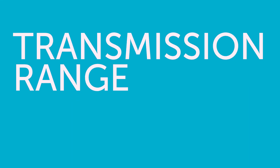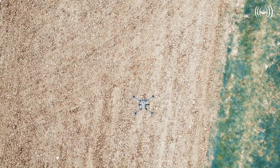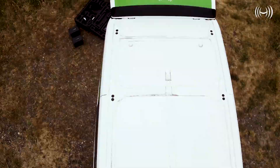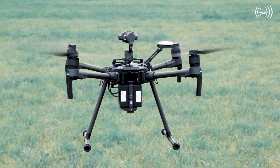Transmission range: The M300 RTK benefits from DJI's new OcuSync Enterprise Transmission System, capable of achieving a maximum transmission range of 15km FCC or 8km CE. In contrast, the M200 series V2 has OcuSync technology, which yields a maximum transmission range of 8km FCC and 5km CE.